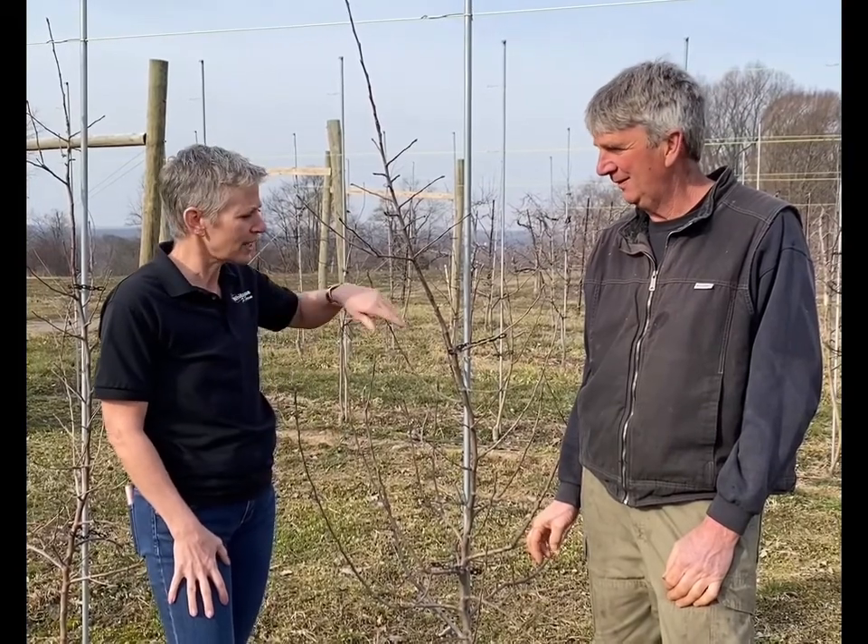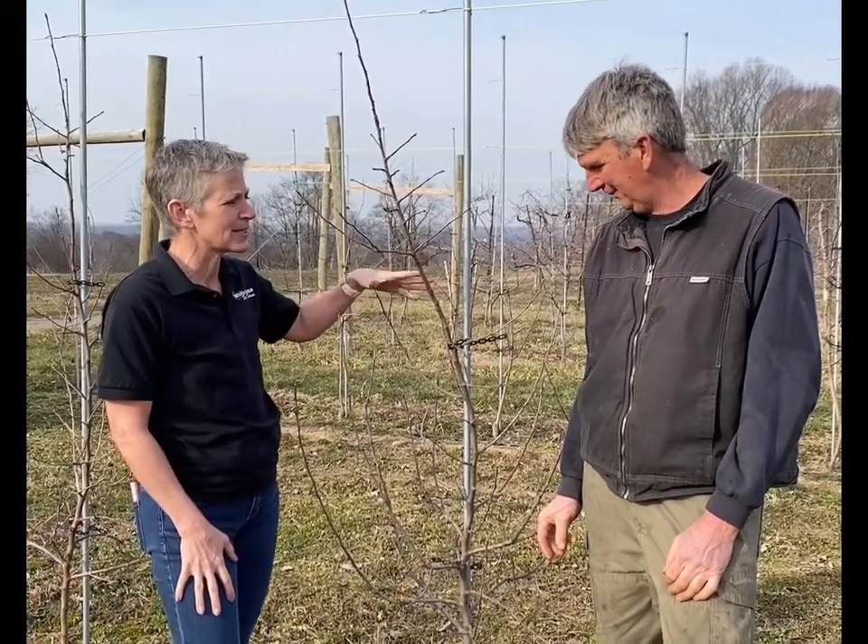Welcome to White House Fruit Farm. We're here in the orchard with our resident farmer David, and we're going to talk a little bit about the differences in how our trees have evolved through their root systems. David, can you tell us a little bit about this tree? It's a bit smaller than what we're used to seeing for our apple trees.